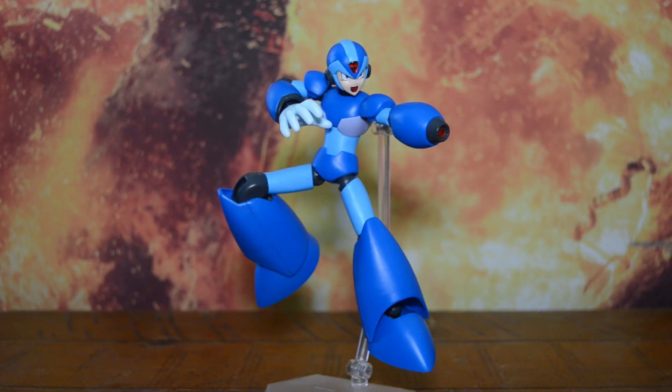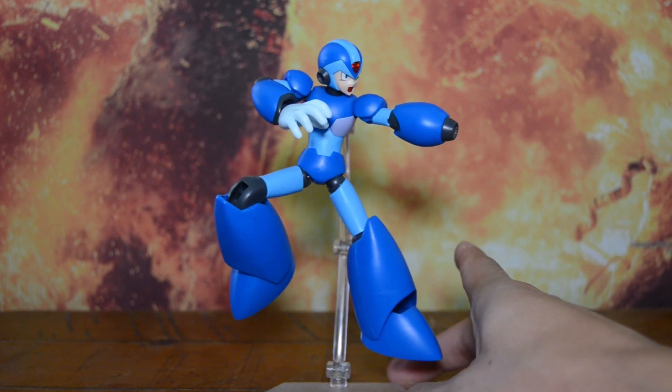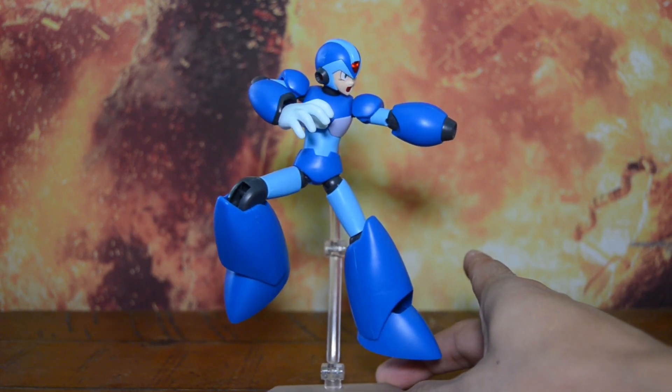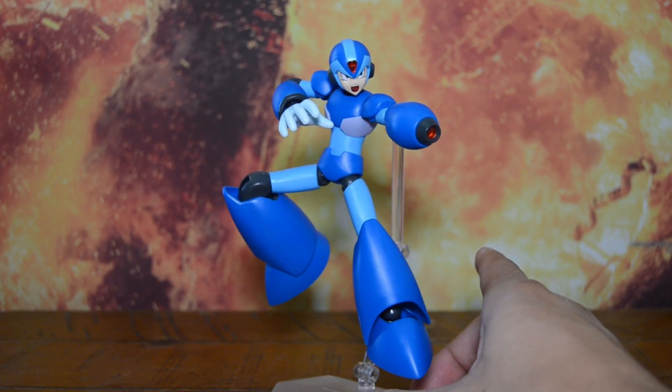Today I'm playing with Kotobukiya 1/12 scale full action plastic model kit Mega Man X. Here's Mega Man taking stage front and center. I like how it turned out. I'm not a real big model kit builder — you'll probably tell as I get close-ups later on. You can see some flaws here and there, but for a basic build it comes out pretty well.